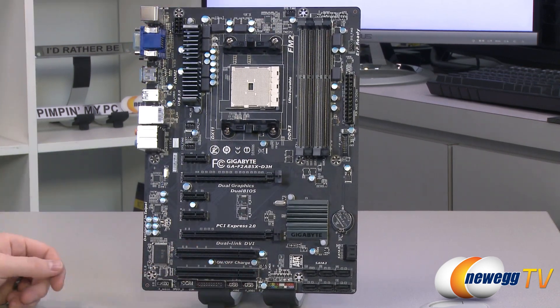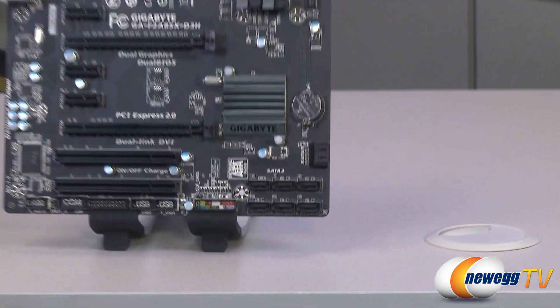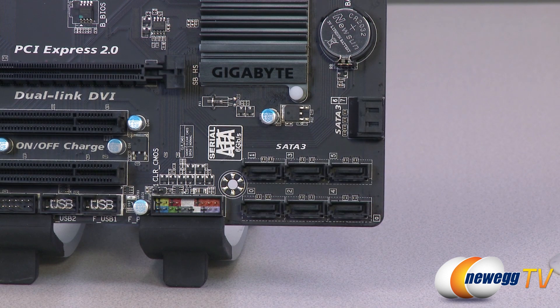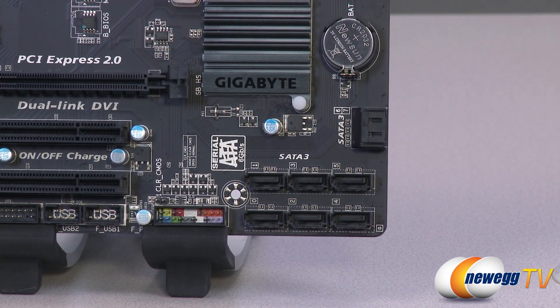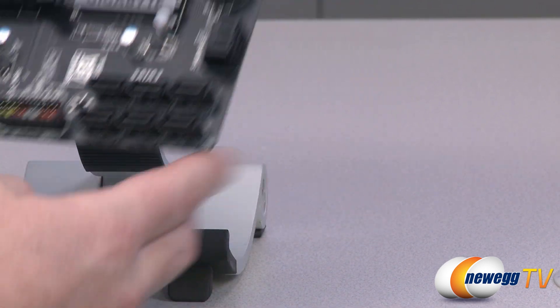Flipping back to the front, let's take a look at the motherboard in detail. We're going to start down here in the lower right with the serial ATA ports, because that's one thing I really like about AMD chipsets. The A85X chipset featured here gives you a total of eight serial ATA all revision 3 six-gigabit-per-second ports.